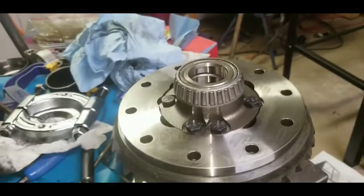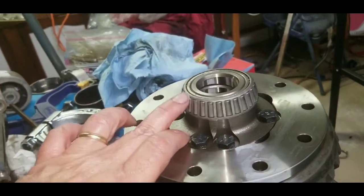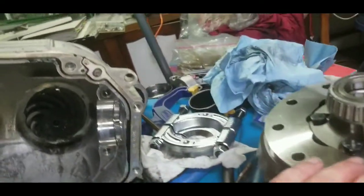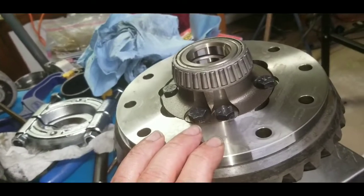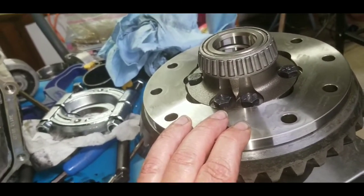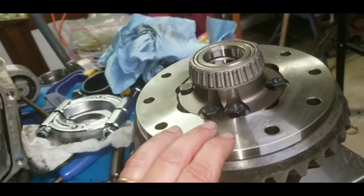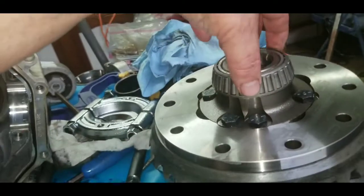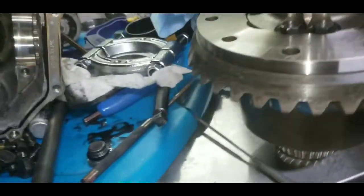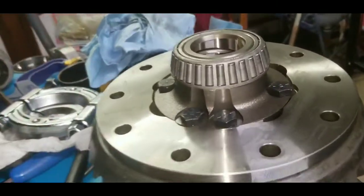One thing I forgot to mention: I am reusing my original bearings. This differential only had 32,000 miles on it when it grenaded, and that was pretty much my fault because I flashed it, and with the stock differential, it was not going to hold that. So the bearings are in good shape.